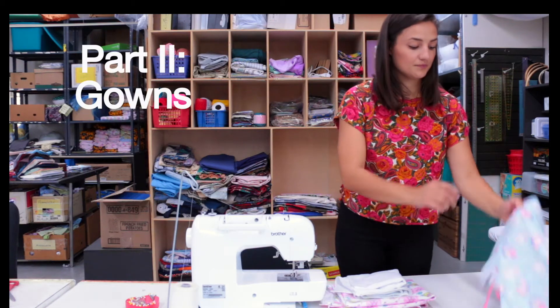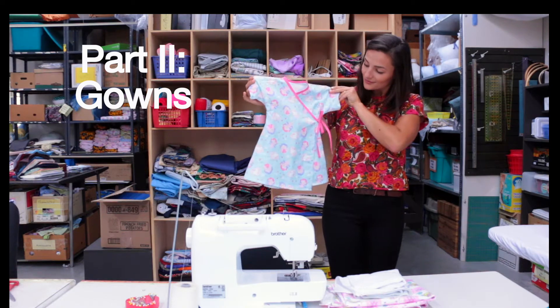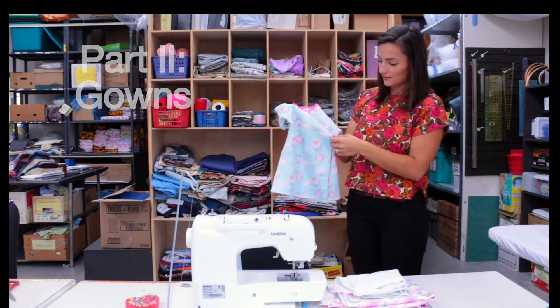Welcome to part 2 of the Infant Care Kit tutorial, where we teach you how to sew a baby's gown. You'll need to make three of these.